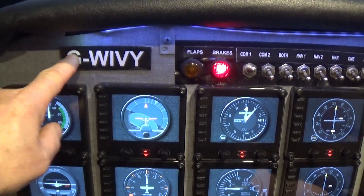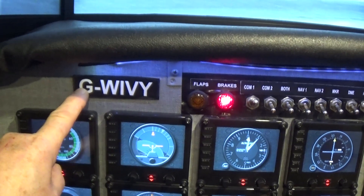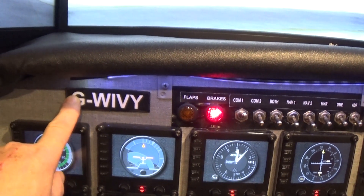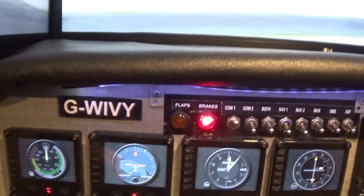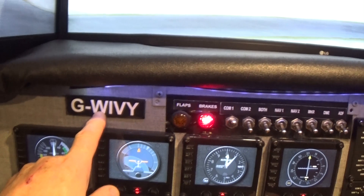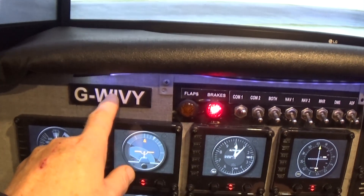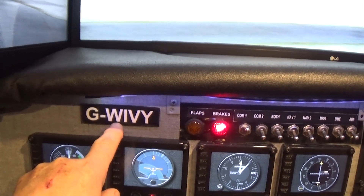Over here is the registration of the aircraft. Golf, of course, is for the UK. C would be for Canada, D for Germany, E is for Spain, N is for America — North America. Most other countries will have letters; the United States has a combination of numbers and letters. We've made our registration to be W-I-V-Y, and we have to use the phonetics.